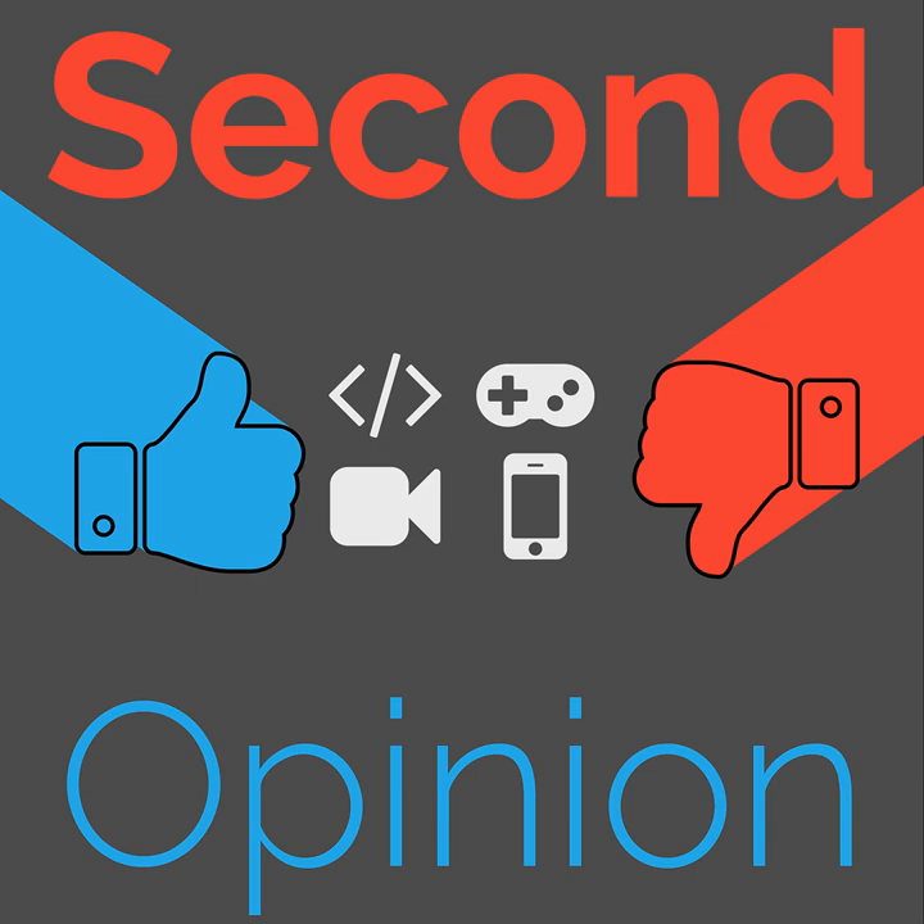Welcome back to Second Opinion. Today I wanted to talk about a special Bluetooth speaker that I recently purchased over the summer. To begin this episode, let's talk about why I'm using a Bluetooth speaker instead of a more traditional Alexa, Chromecast Audio, or maybe even a Google Home, of which I have maybe three or four in the house.